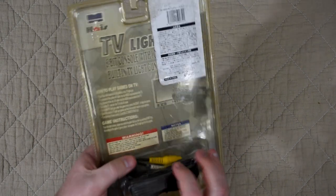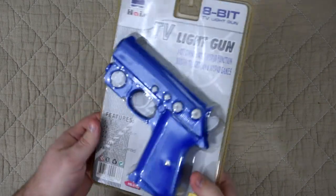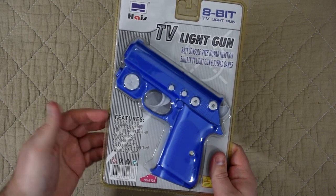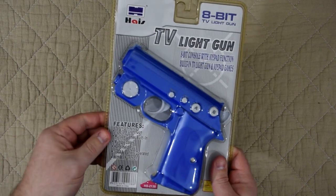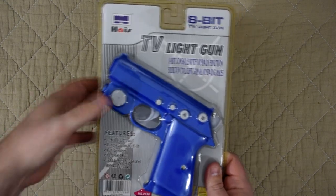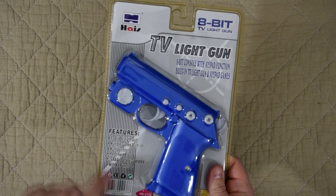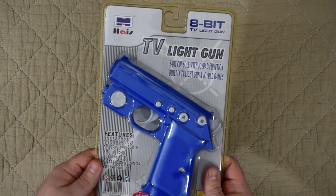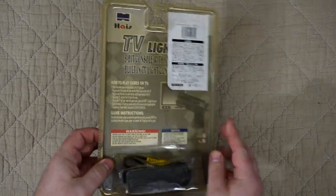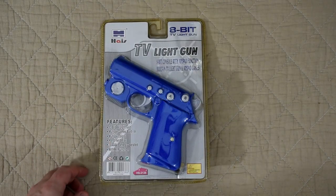We don't have to worry about it possibly losing any resale value when we open it up, as there's a crack in the plastic, so it's not really sealed anymore. The front tells us about some of its features: it's the 8-bit TV light gun, multiple games built in, multiple colours, handheld play, 3 AAA battery operated with AV function. Based on all this, I'm gonna guess it's a Famiclone. But at this point I actually have no idea, as we've not even opened it up yet.